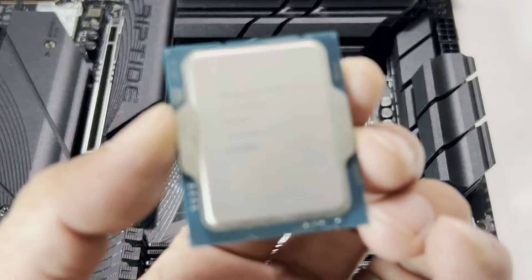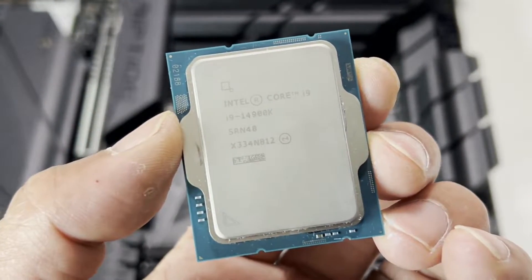We'll be testing this motherboard using the Intel Core i9-14900K along with 32GB of DDR5-7200 RAM and the Radeon RX 7900 XTX. So let's dive straight in, put this into our test rig and see how it performs. But before we do that, let's do a quick unboxing.